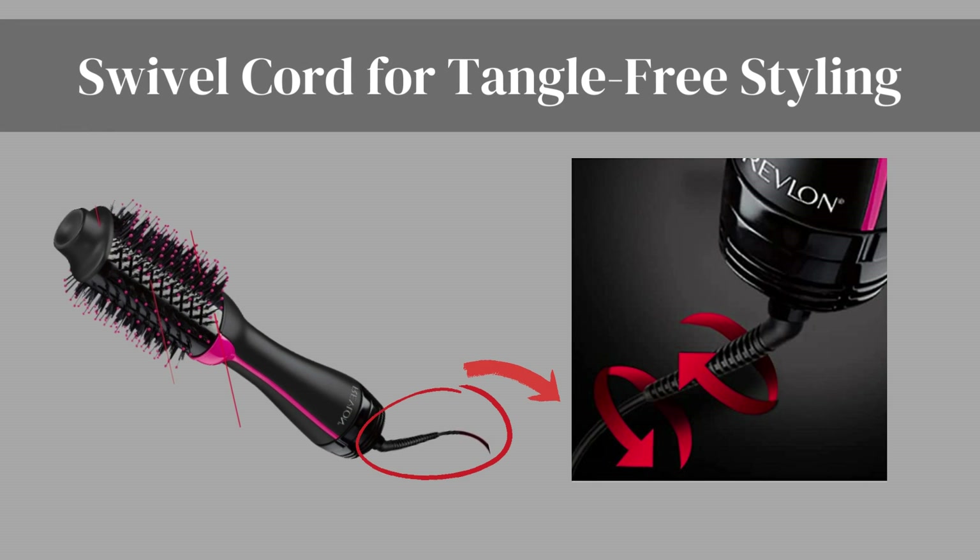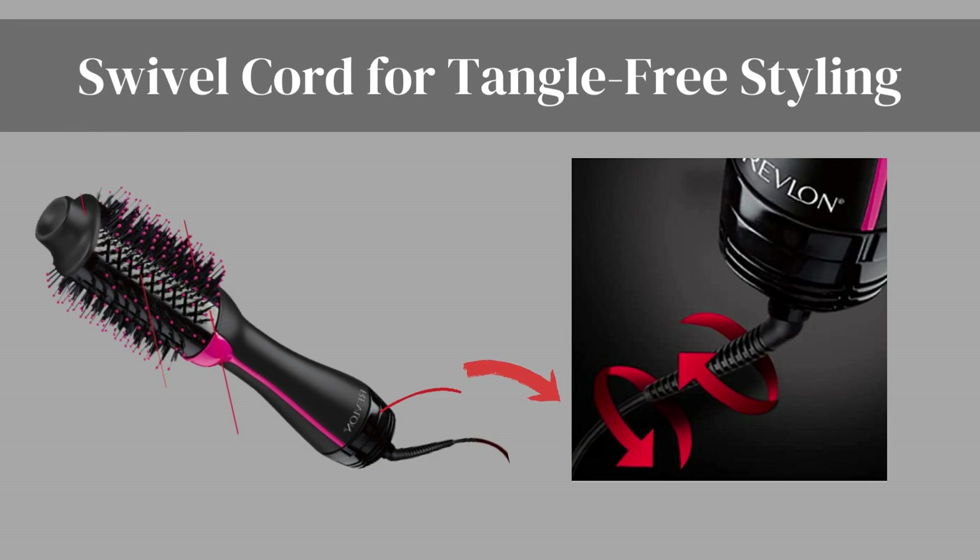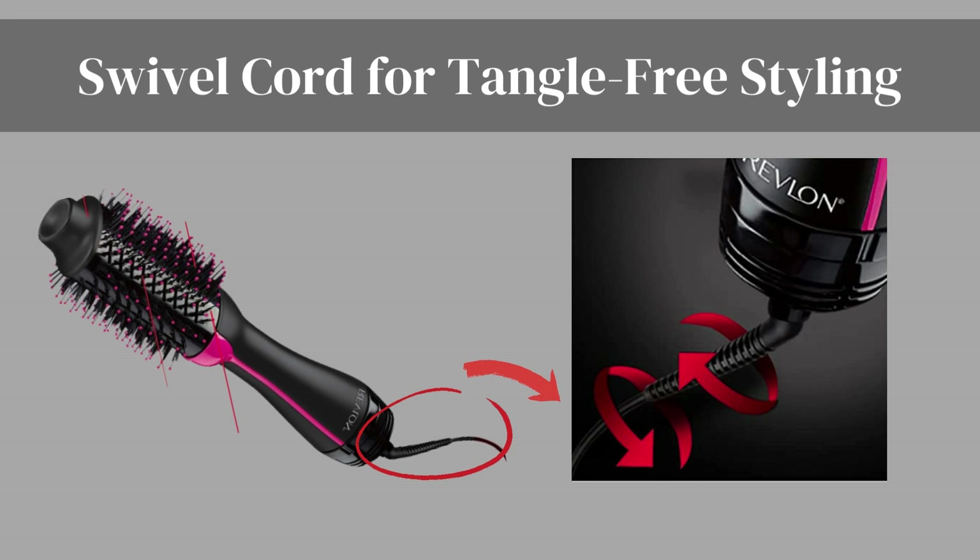Swivel cord for tangle-free styling. The swivel cord of the Revlon hairdryer and hot airbrush ensures tangle-free styling. Say goodbye to frustrating knots and hello to hassle-free hair care.